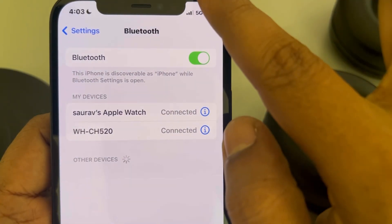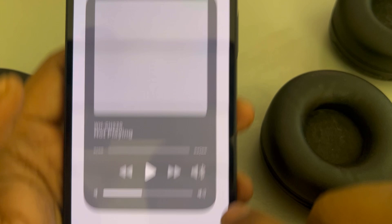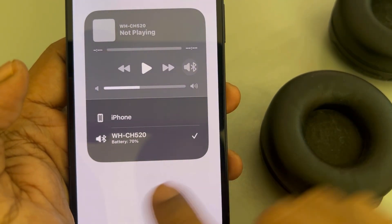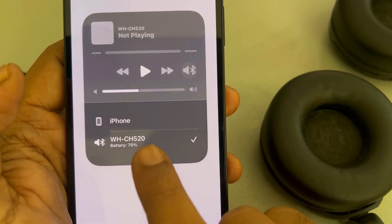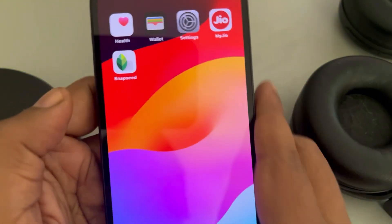Another method is to toggle down the Control Center and long press on the Bluetooth option. You will see two options — if one of the selections is your iPhone, try to select it. If this is also not working, you can force restart your iPhone.